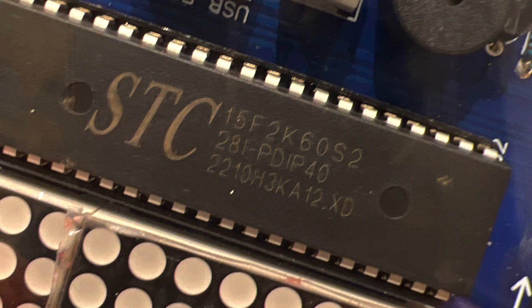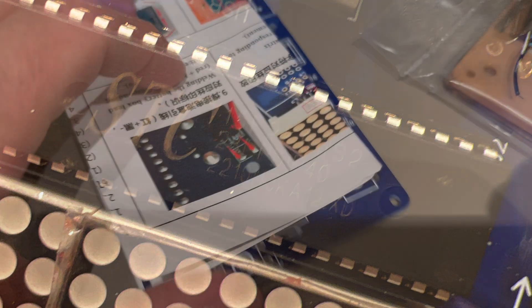Some detail about the chip: it's a microcontroller, the STC 8051, 8-bit, and it has 64 kilobyte memory to run programs.